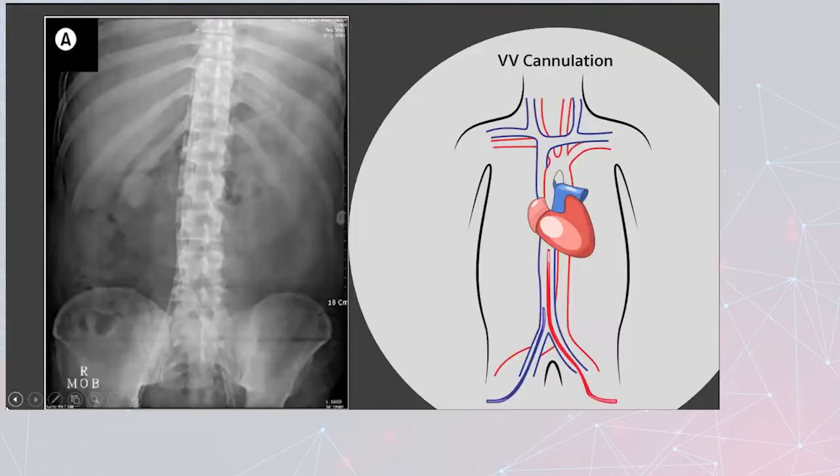Here's the VV cannulation with the bifemoral. In the x-ray, we've got the return cannula terminating right up here, and then the access cannula is right here.